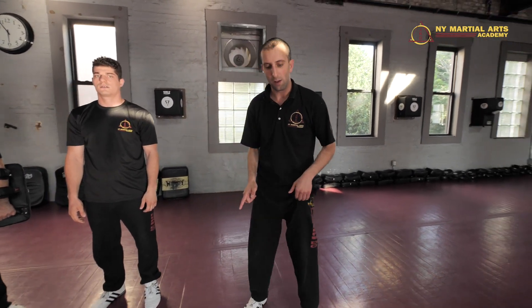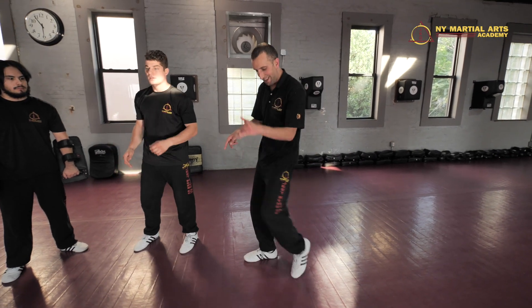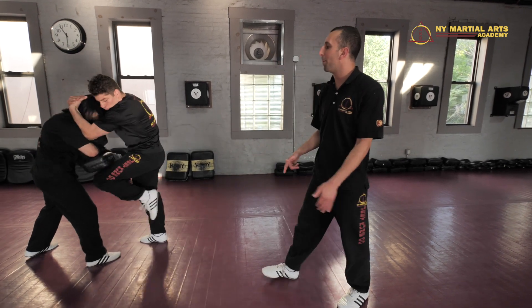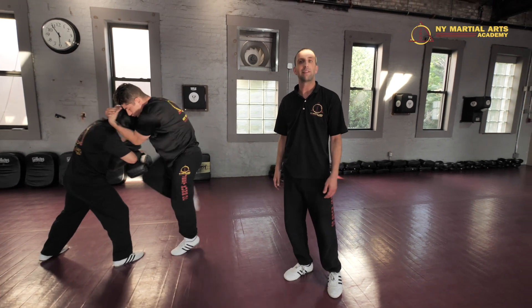Now a few more details of the knees itself. When you're firing the knees, take a look right here at his heel — it's close to his backside and his toes are down so that he can belay those knees and hit with the sharp part of the knee as he's firing.